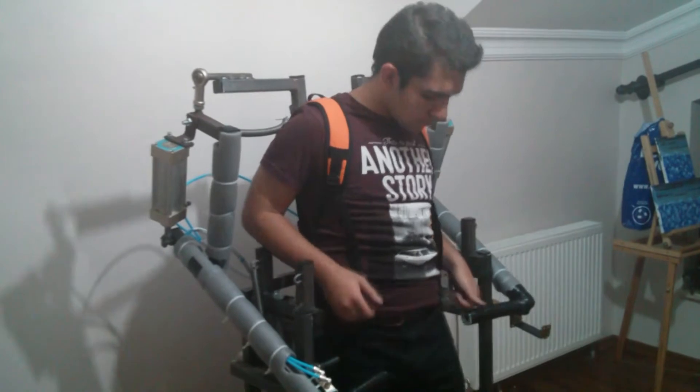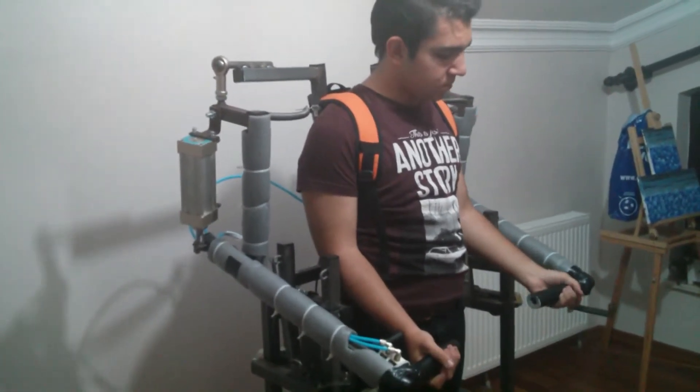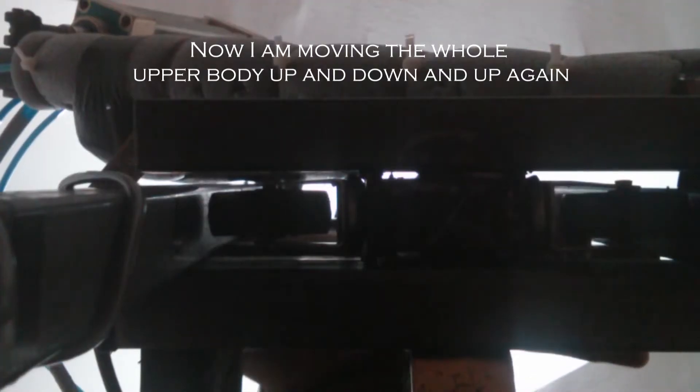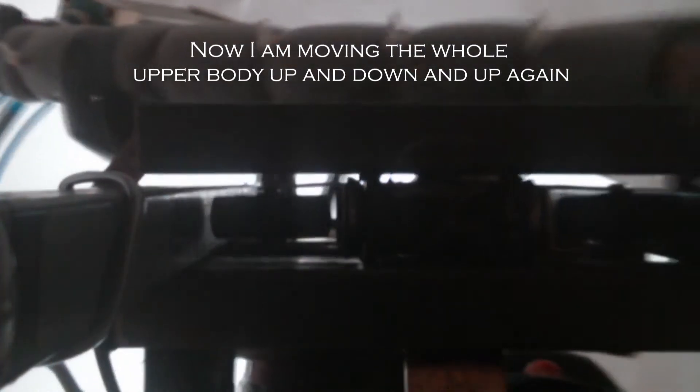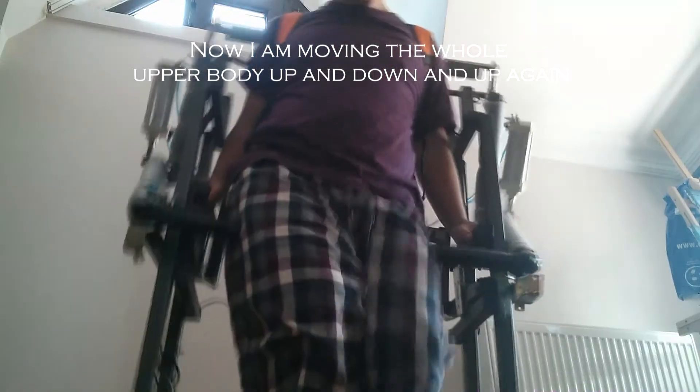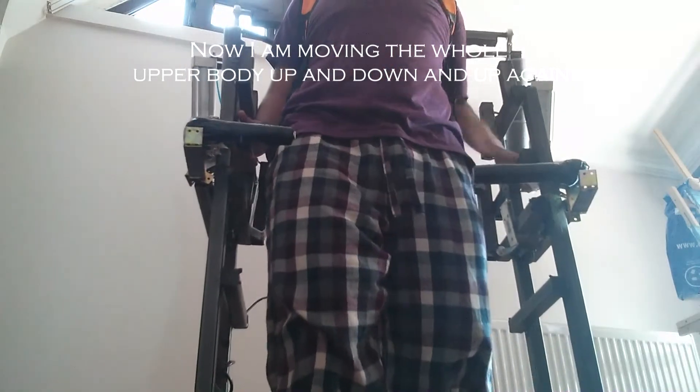For the powered leg versions: why would you build a power-wasting lifting mechanism that you will never use? It's like making a car with legs that can run. Legs are for climbing, not covering distances — you should use wheels. They don't need power to hold on and can roll all the way.